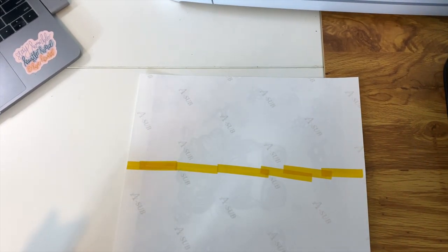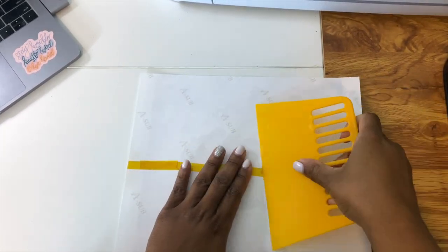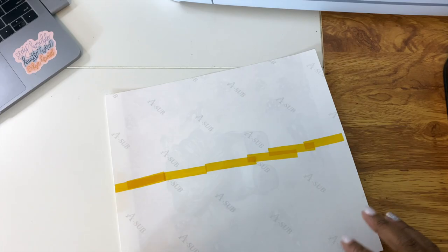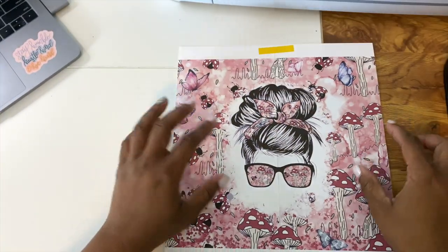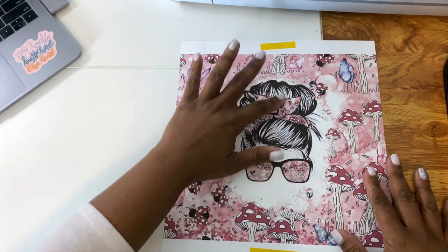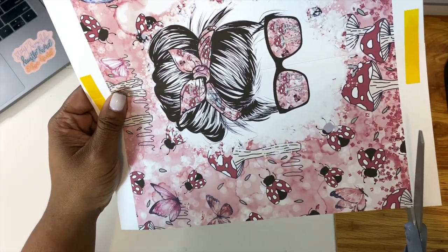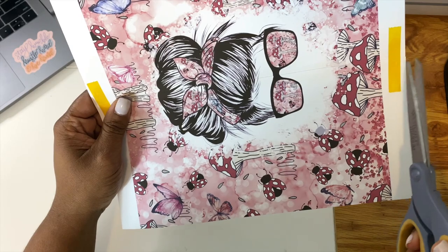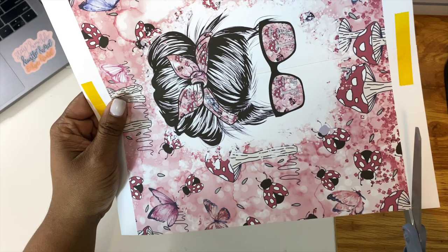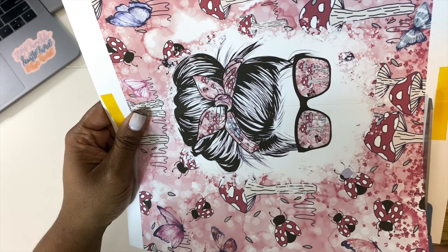I'm making sure it's nice and flat. We're going to grab a squeegee and push down because you want it as flat as possible. This is what we have so far and it looks really good. We are going to cut off the bottom part — if you don't want to waste heat tape by applying it there you can use regular tape. Now I'm just cutting these strips off.